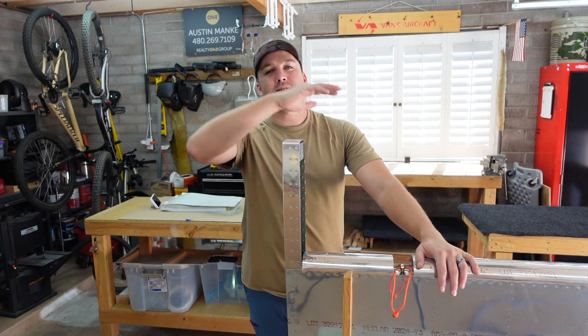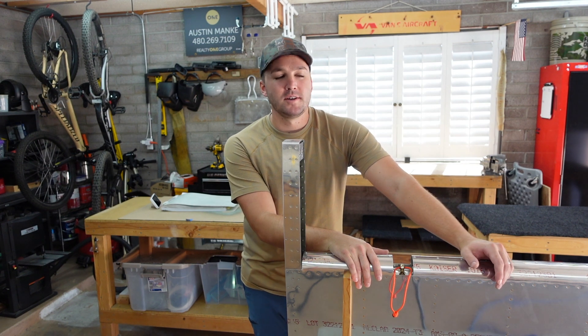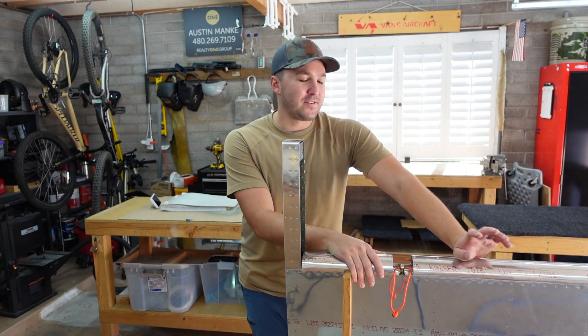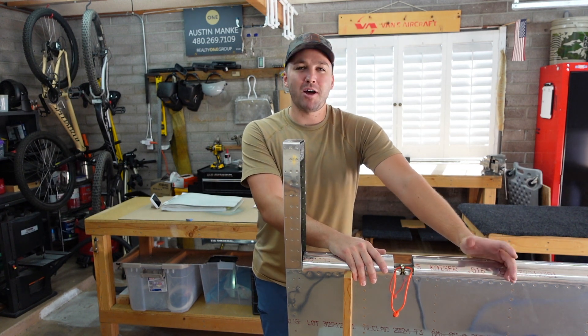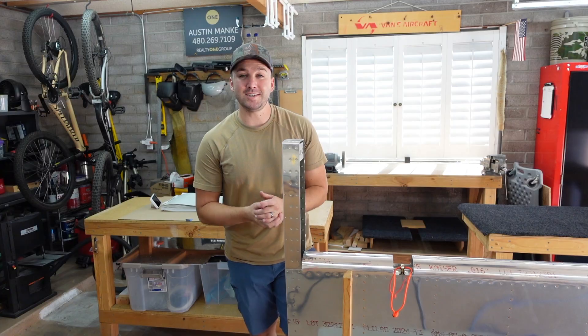It's a very rare occurrence of cracking. My understanding is there are a lot of people who have up to a thousand hours on their RV-10 or RV-14 who don't see cracks. Was this necessary? I don't know, but for someone who needs to be doing something at all times with the airplane, it was a nice easy project to get done.